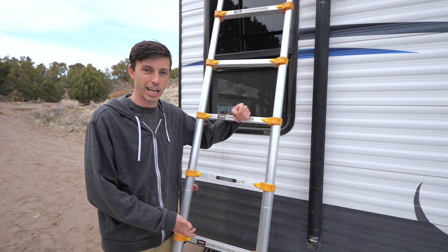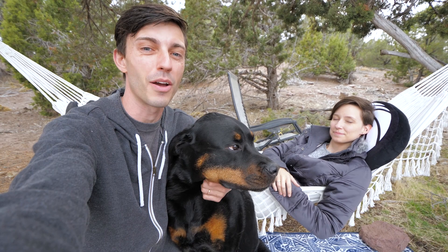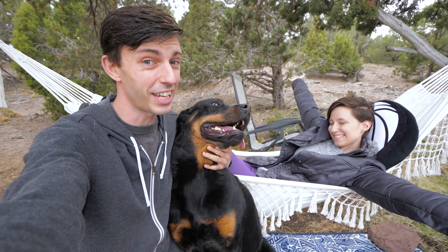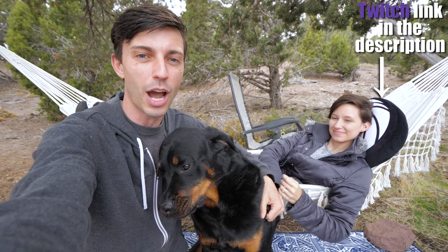So that has been six more RV-related items and equipment that we own and have tested so we can tell you guys for sure whether or not they were worth it. If you guys want more of us, especially Ro, she has a Twitch channel where she streams regularly — I'll drop a link in the video description. But that is all for this video. We'll see you guys next time. Bye!